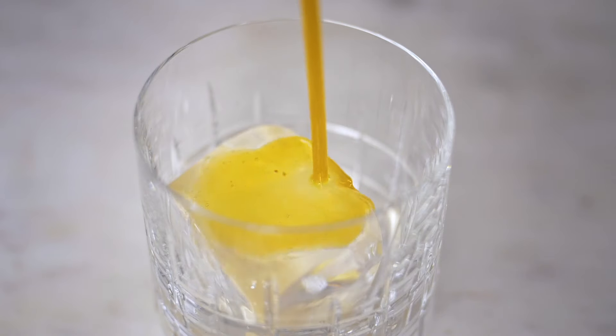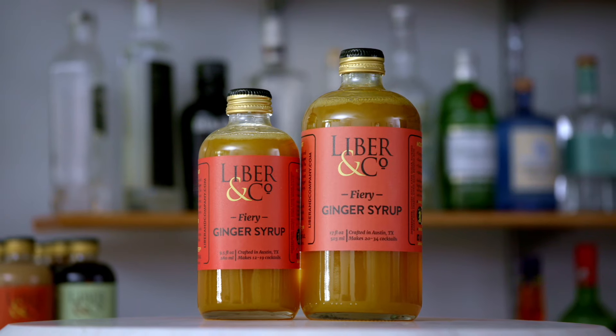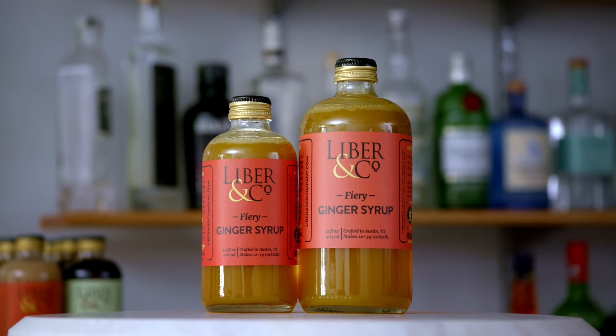This ginger syrup is highly versatile and you're going to find yourself enjoying it in all manner of non-alcoholic cocktails — mocktails, iced tea, ginger beer, you name it.